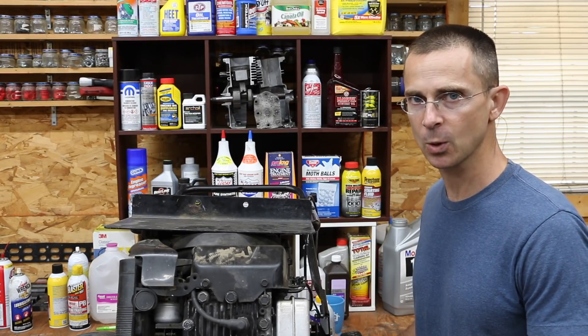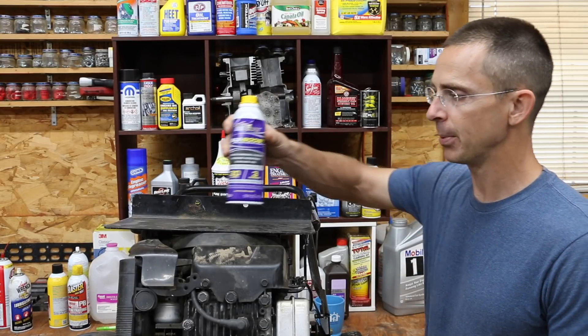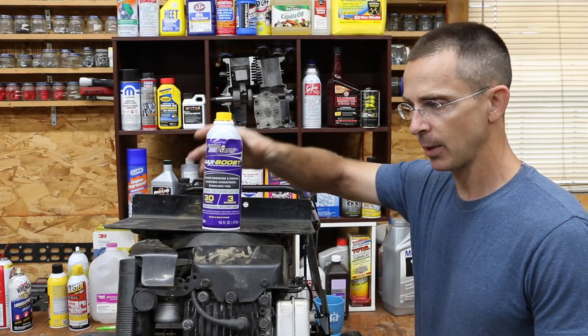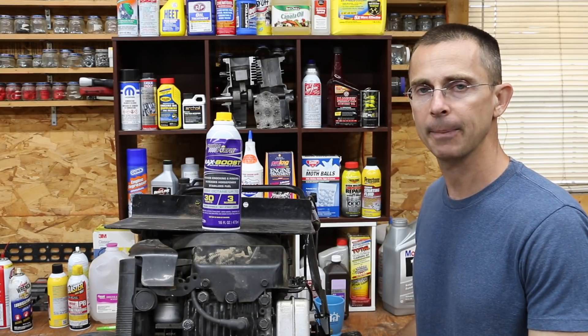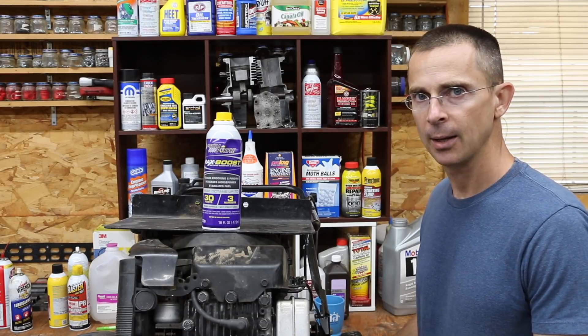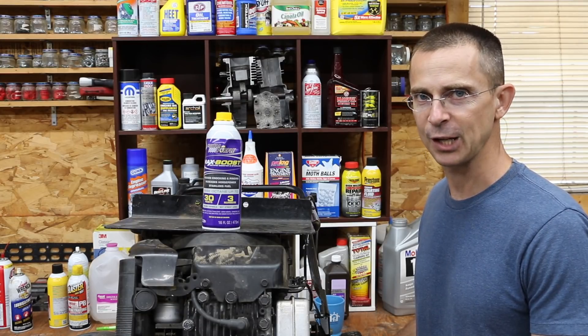So today we're going to try to answer those questions. The product I've chosen is Royal Purple Max Boost. Royal Purple makes some great products, and I'm not in any way sponsored by Royal Purple, but over the years I've used their products and a lot of people highly recommend them. So I wanted to try a reputable octane booster for today's video.